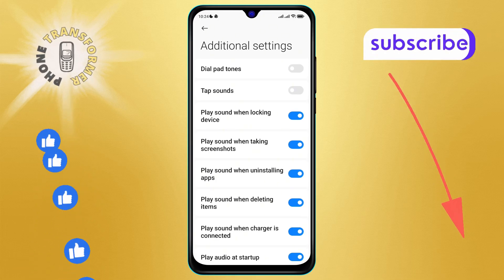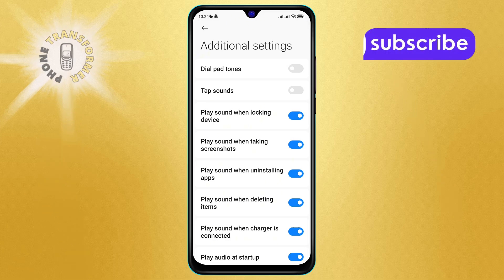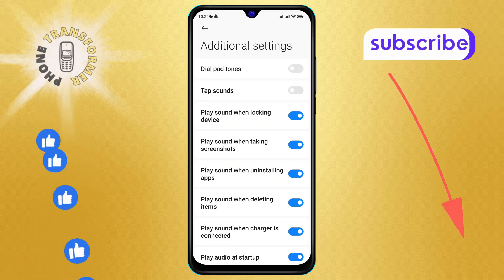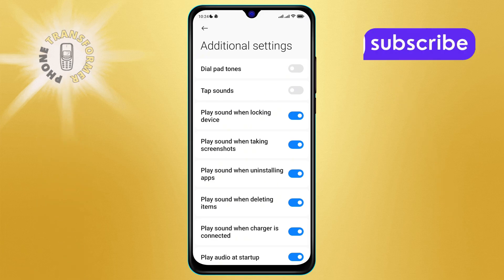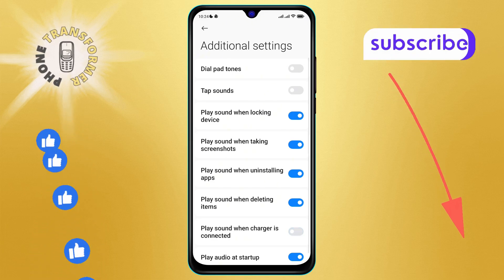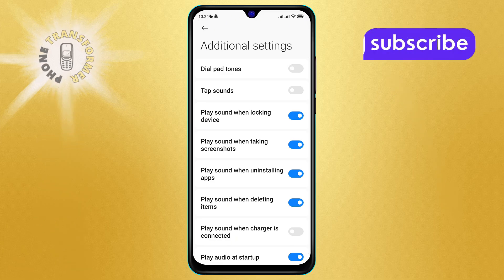Step five — the final step: tap on the Play Sound When Charger is Connected option to turn it off. You've successfully stopped the charger is connected sound on Android.